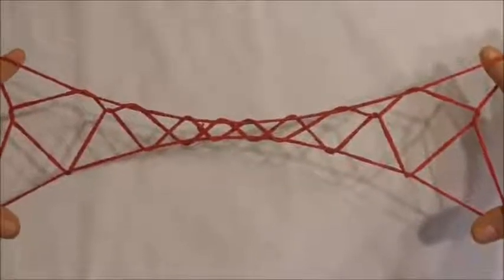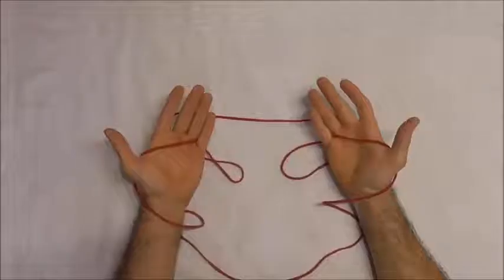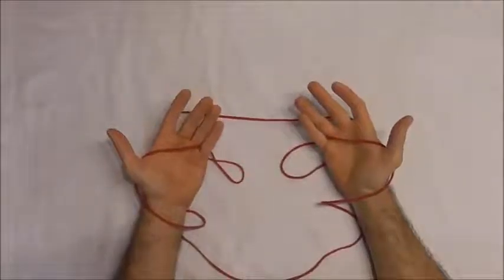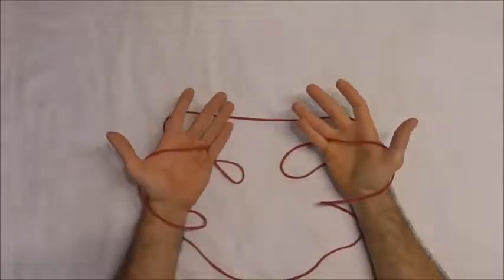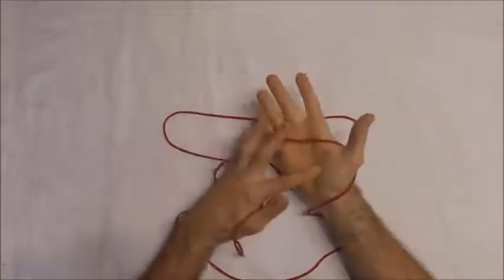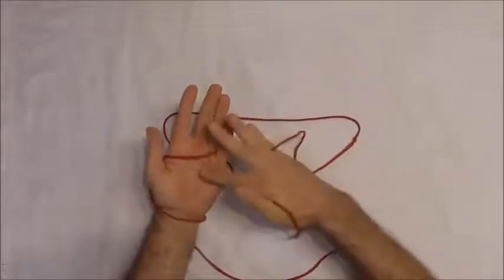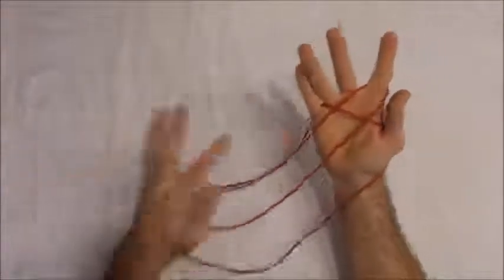Hey everyone, today we are going to have a look at the 8 Diamond Jacob's Ladder. The string figure is going to need quite a large loop of string. We want to start by looping the string across our palms and then picking up the palm string with our pointer fingers.